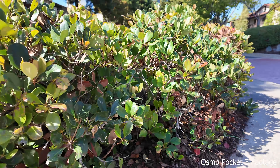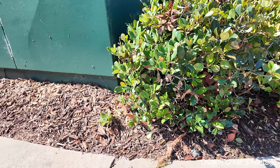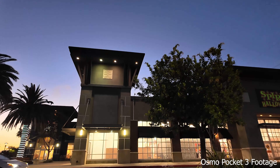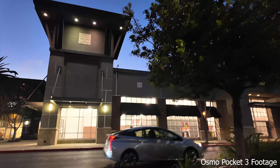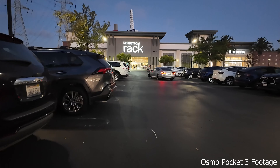Now let's go over some specs of the Osmo Pocket 3. It can film up to 4K at 120fps and has a one-inch sensor, meaning you'll get high quality footage and strong low-light performance so you can capture moments any time. It also has a three-axis gimbal, so whether you're running, walking, or driving, you don't have to worry about shaky footage — it keeps everything stable.